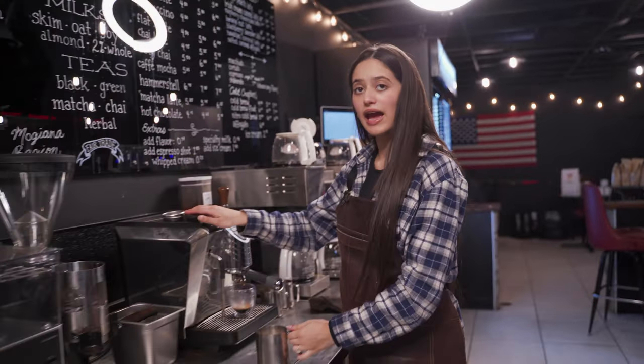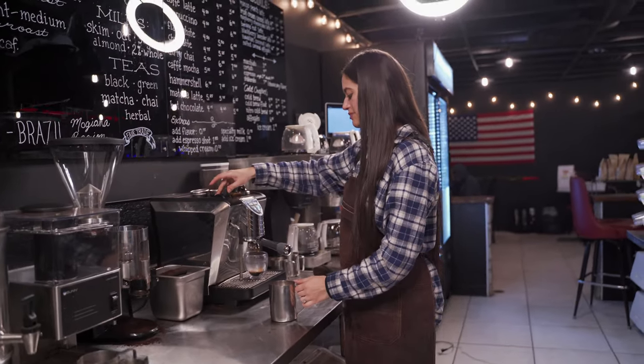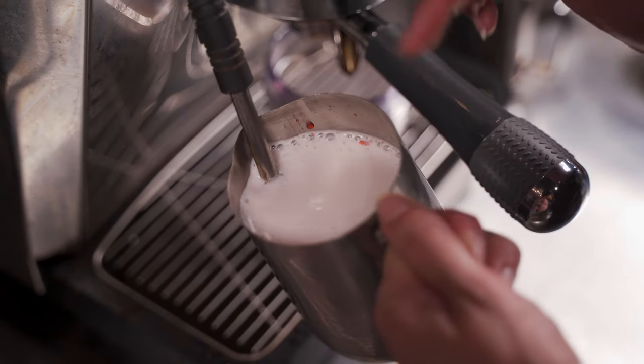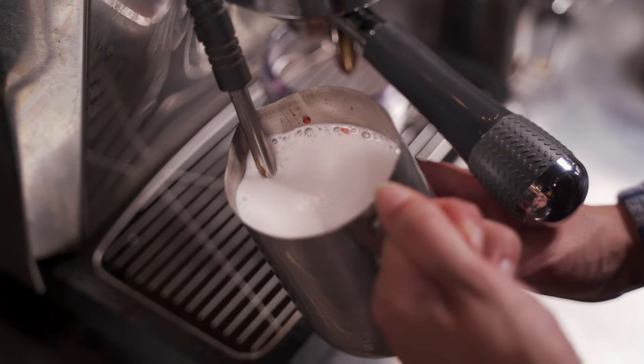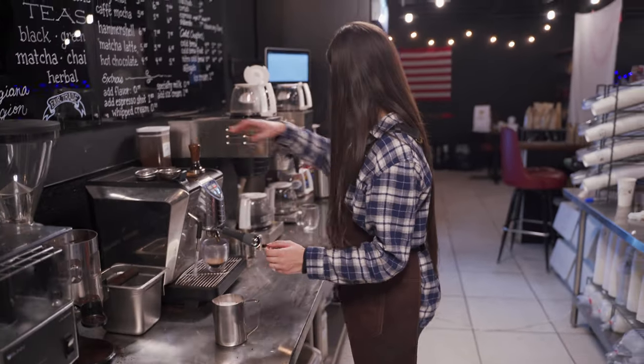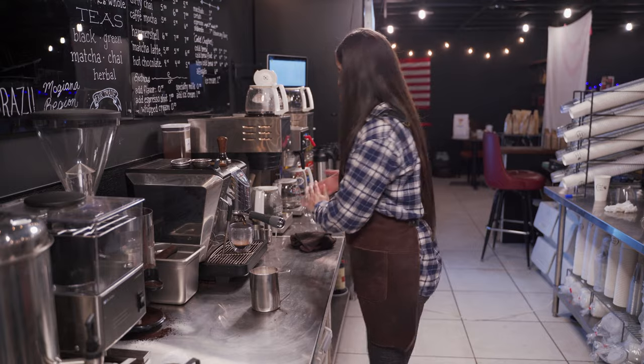And since this is a latte, a little bit of foam, mostly steamed milk. Have a nice vortex going in there. Once it's too hot to the touch, you'll turn it off. Clear it out and wipe it down.